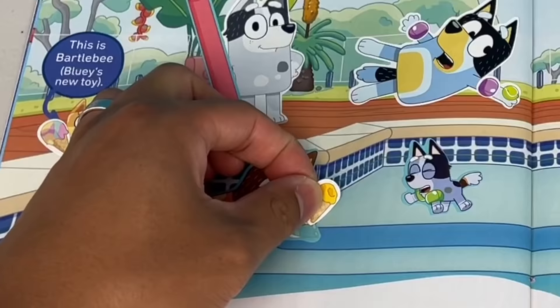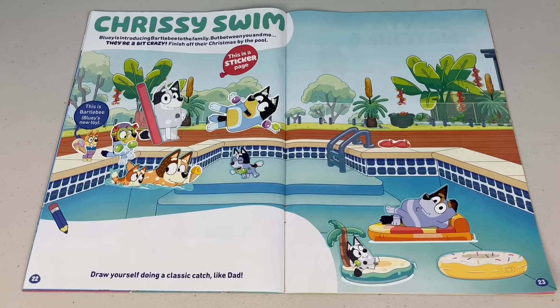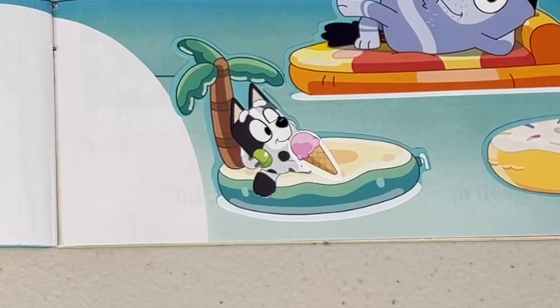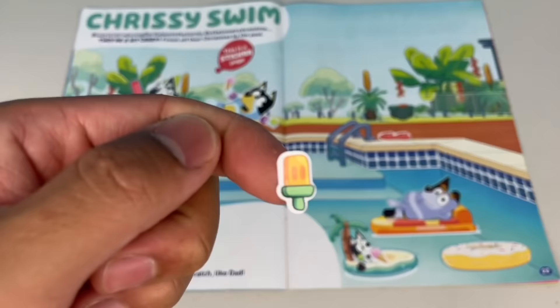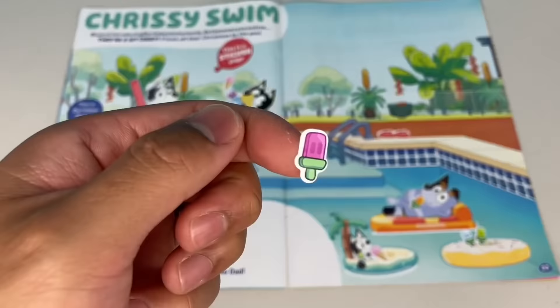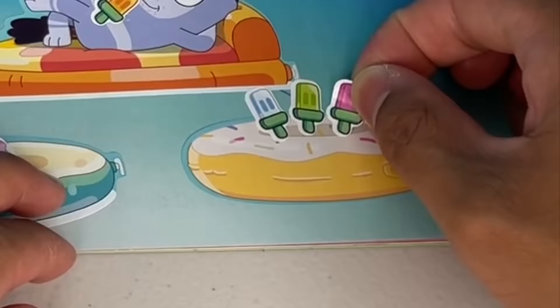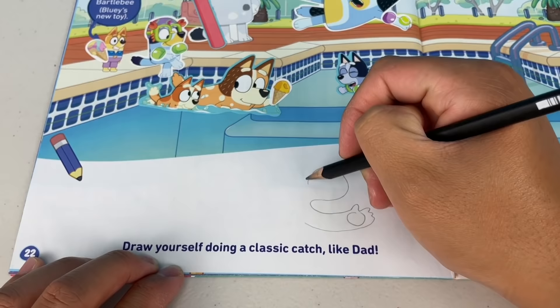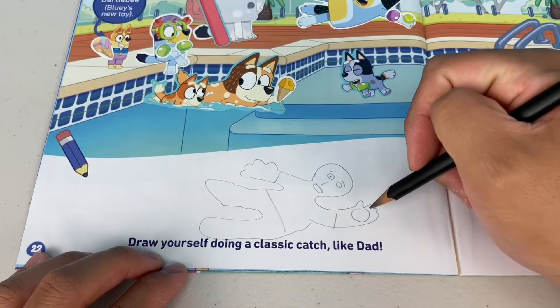How about a mango one? Chili, you can't eat and swim. How about you, Bandit? Forget the ball, just hang on to the ice cream. Muffin, you look like you're relaxed there, mate. What about you, Uncle Stripe? Yeah, have a cold one. Who else doesn't have an ice cream? Aunt Trixie, I know you like chips — these are your ice creams. Draw yourself doing a classic catch like Dad. It's summertime, it's the cricket season. Catchers win matches, mate. If you're going to win the Ashes, you've got to make sure you know how to catch the ball.